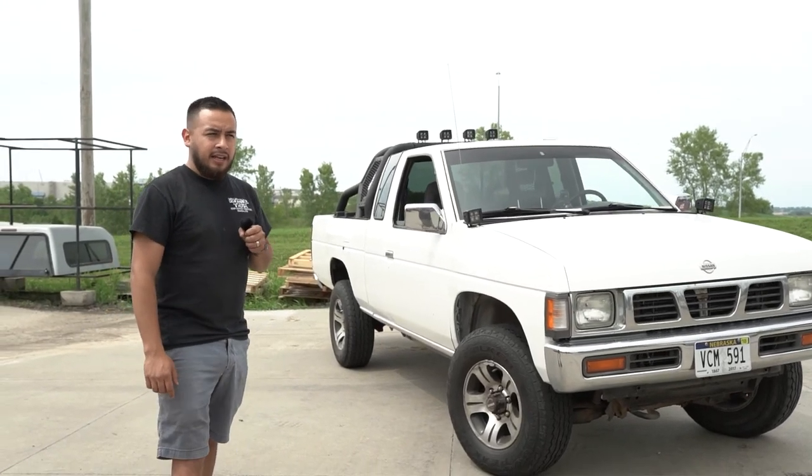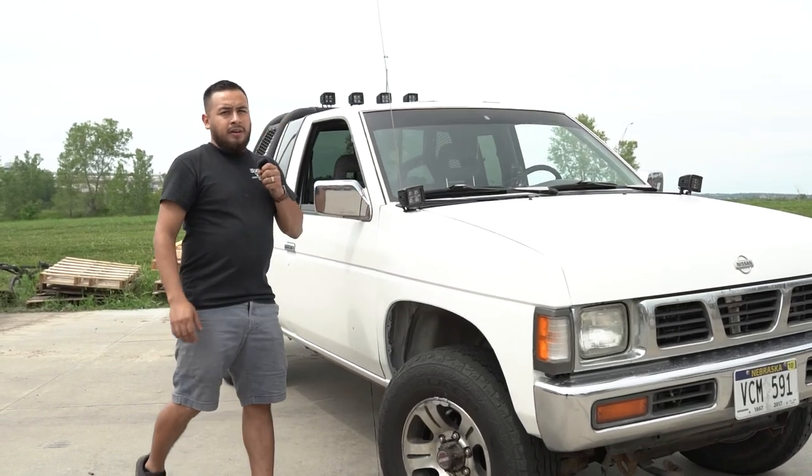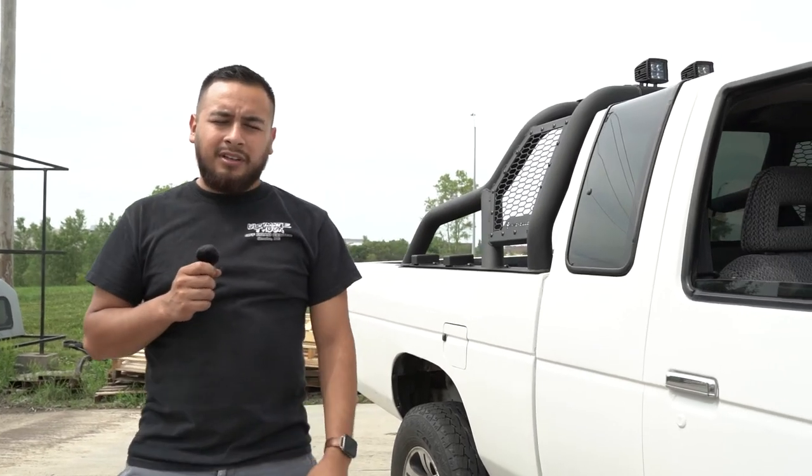Back again with this 97 Nissan pickup. We did the ditch lights, and we also mounted up the lights up here, giving it a nice rugged look. This truck is going out to the desert for mudding. The wheels we originally picked out did not fit, but we have American Racing ones coming. We're going to put them on next Friday, so hopefully we'll see it on this video or it comes next week. Either way, we're excited for this build — it's a unique little pickup truck and we're going to have some fun with it.